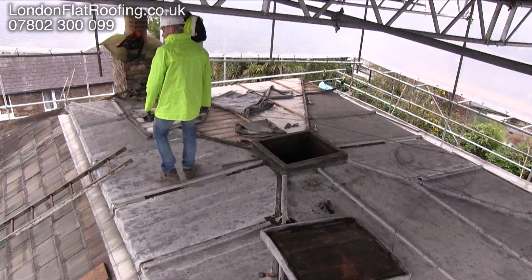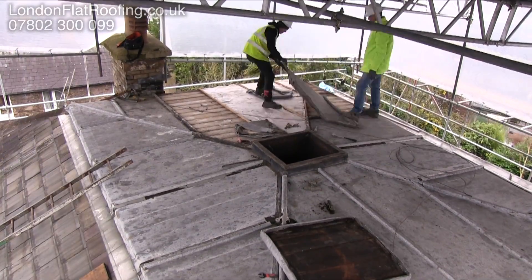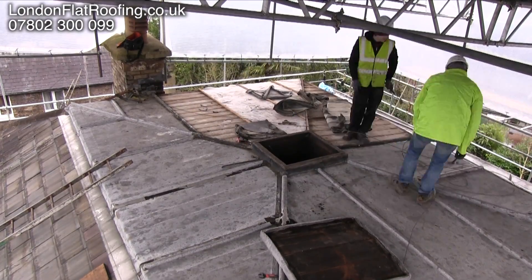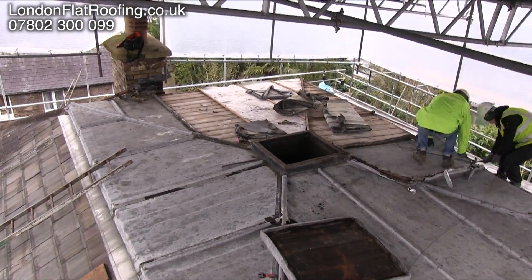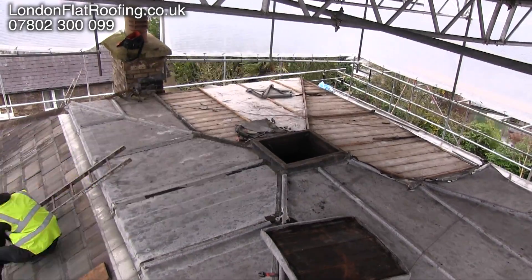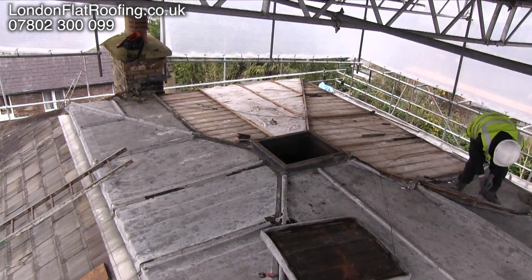This was a lovely roof to be involved with. Underneath this roof they're going to do a loft conversion, and we've been asked to put the new lead roof on and to do all the structural timber work to support that new lead roof. What I wanted to show you is the roof we're taking off.